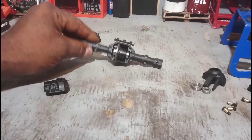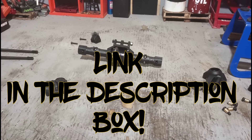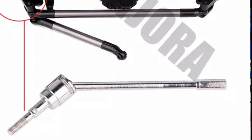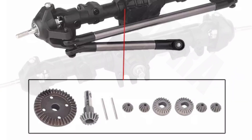So there it is guys — the new INJORA. Check it out, there's a link down in the description box. If you need a good axle, I mean, I use INJORA products — they're pretty well respected here at the RC garage. On that note, you guys keep making it do what it do and I'll catch you on the next video.